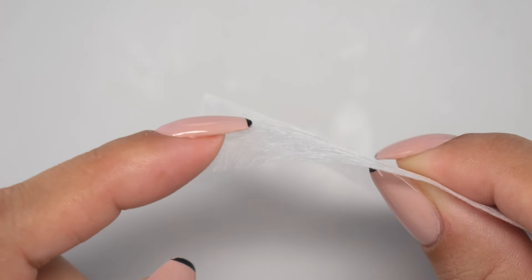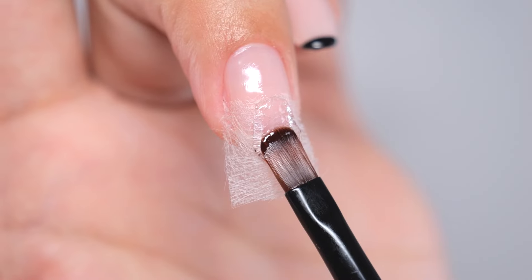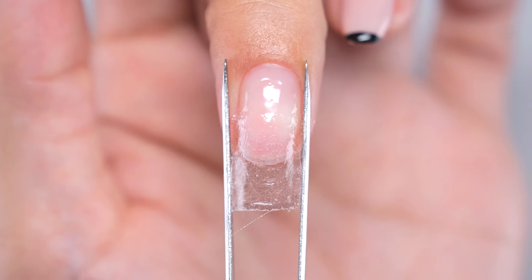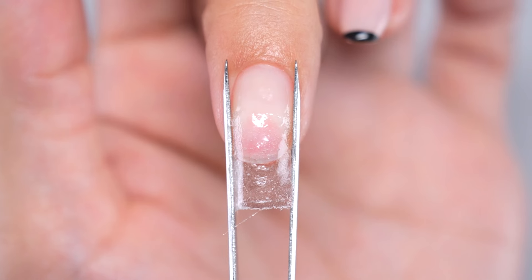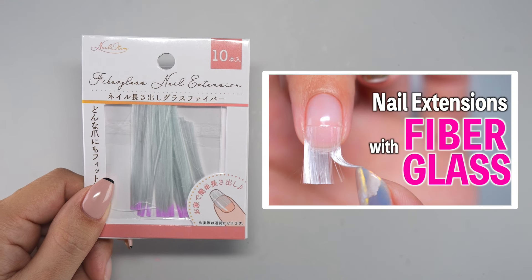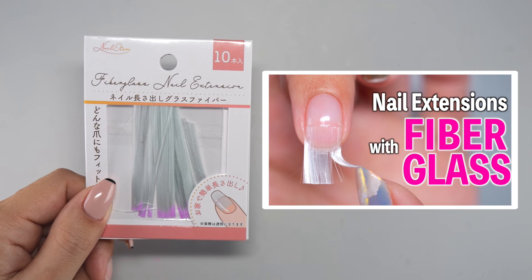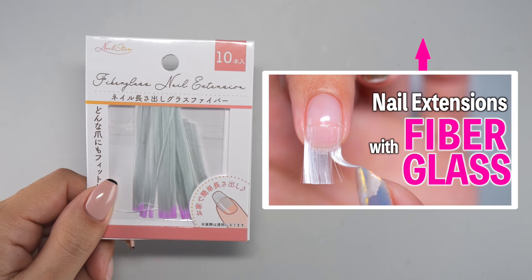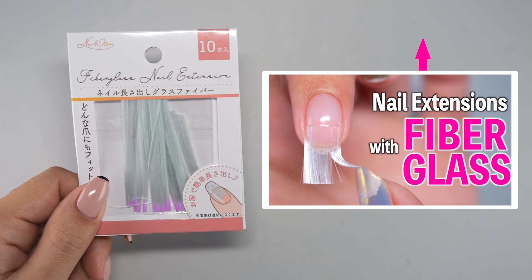Sheet type options, being thicker and stiffer, make gel application easier, but can pose challenges in shaping to match the nail's curve. In this other video, I show you how to extend your nails using the thread-like fiberglass. After you watch this video, be sure to check out the other video to see which method suits you best.